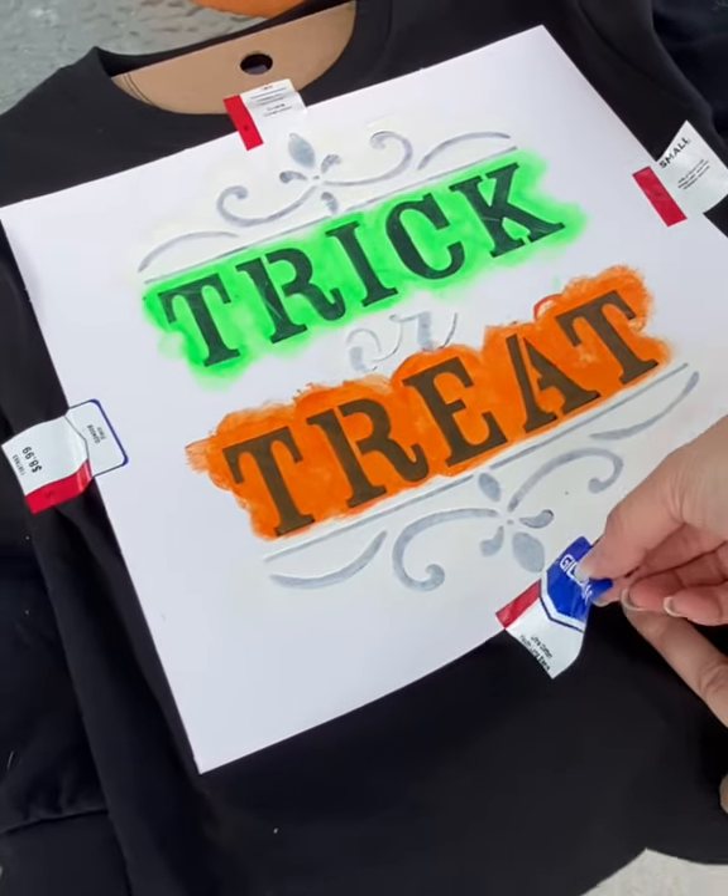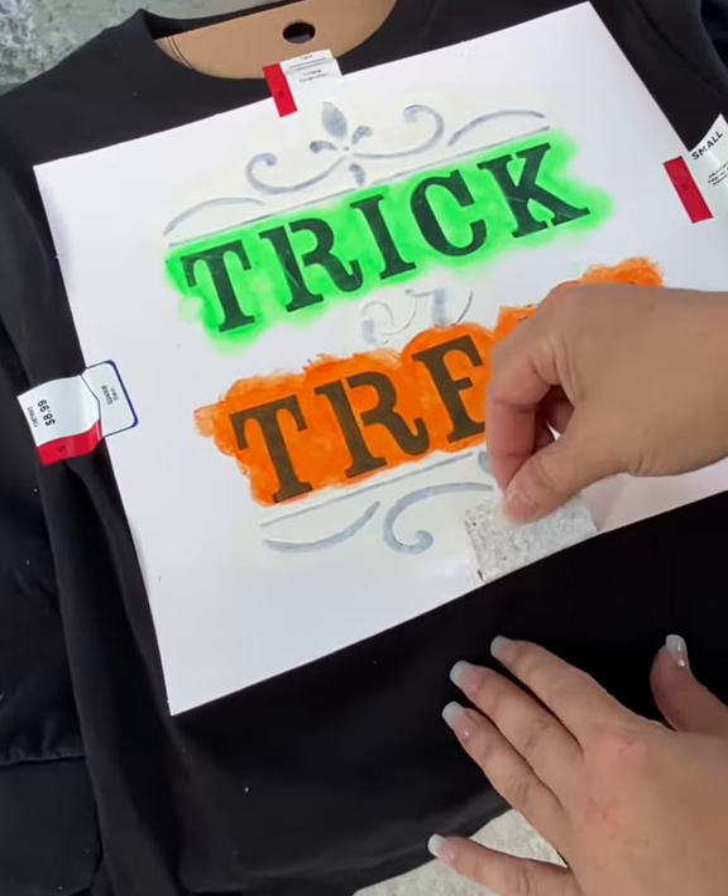While the pots are drying, let's see how this turned out — we're going to peel off the stencil from the shirt that we did earlier. Then on the last pot, go ahead and put the shirt over it and hot glue it in the inside.